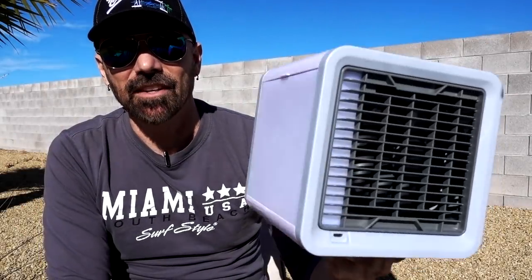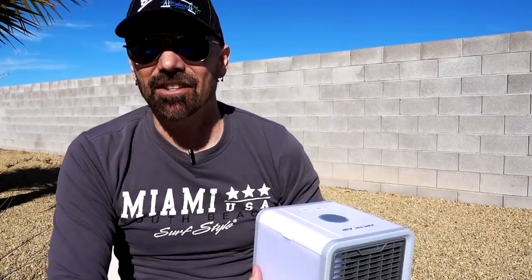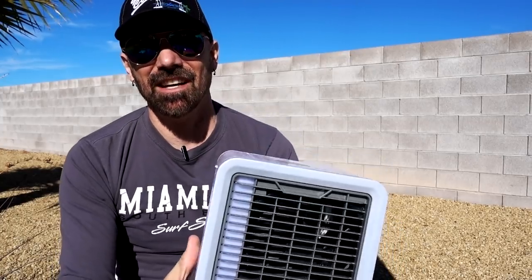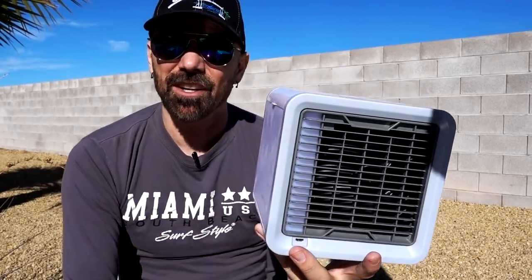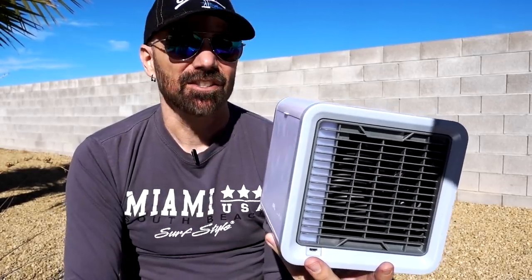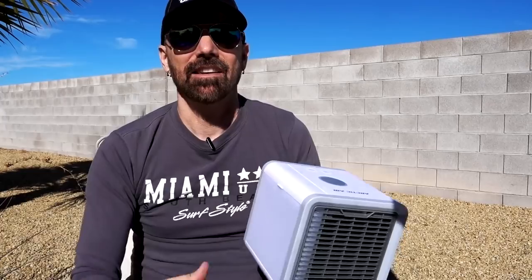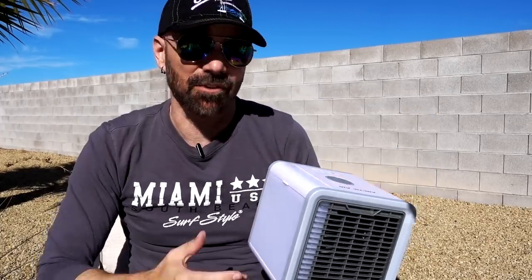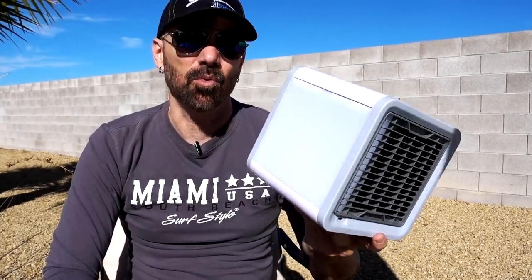Next up on the list is Arctic Air, advertised as a personal space cooler — you add water and you get cool air. This one ended up on my worst list for one main reason: the advertising hype clearly overstated what it can actually do. It does put out colder air when there's water in it, but the fan isn't very powerful. When you have it next to a regular floor fan, the difference in fan power kind of compensates for the cooler air, so it's not really much different. This is 40 bucks. I live in Las Vegas with some hot summers, and my big floor fan is far better. I didn't really feel like it was worth the investment.